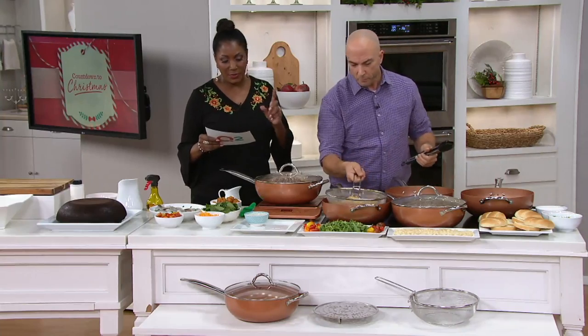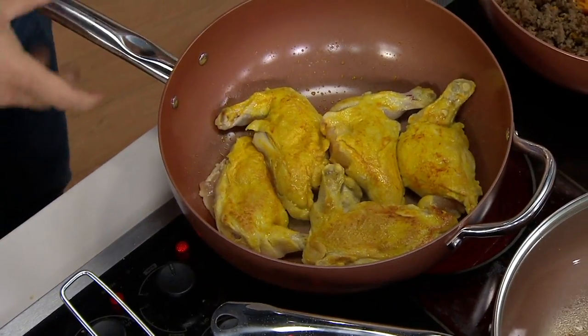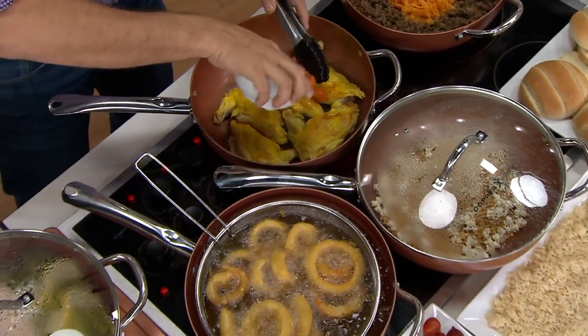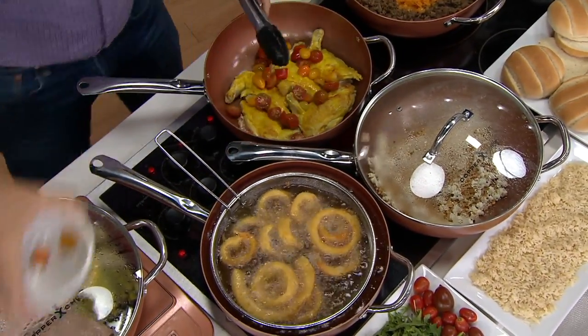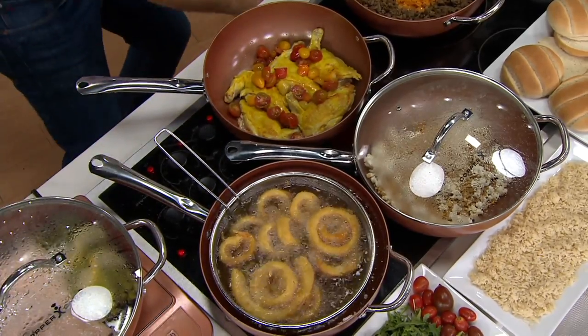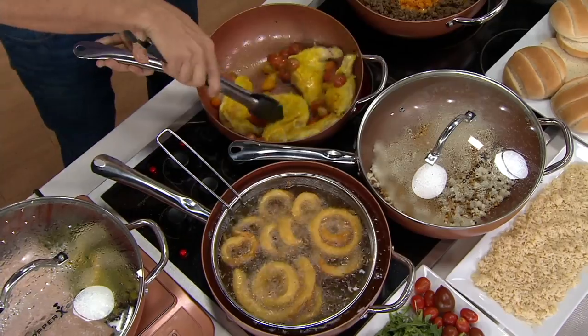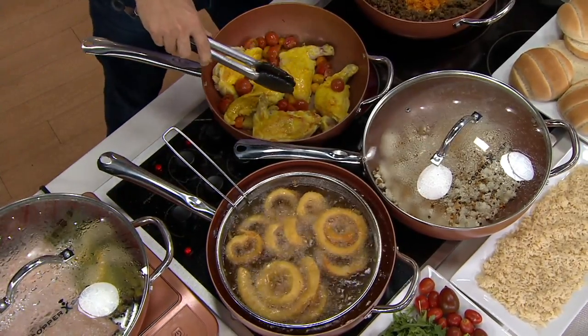These go into the oven up to 850 degrees for the pan, and the lid goes up to 350 degrees. They're dishwasher safe, although you probably really don't ever have to put them in the dishwasher. PTFE and TFOA free — so they're safe.